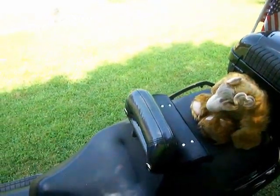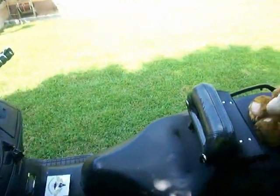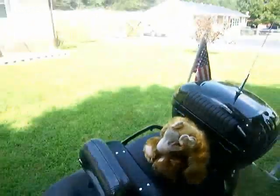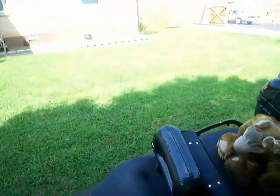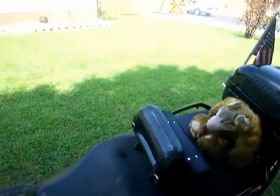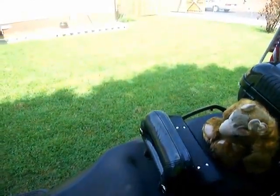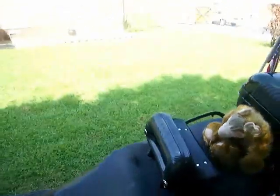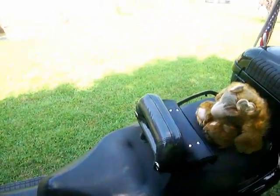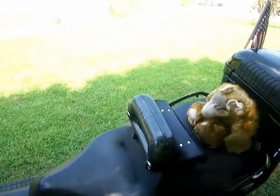I just wanted to show you my newest modification that I've done to the Bergman scooter. There was a gentleman on the forums that was making these backrests. I'm not sure if he's still making them or not. I went on the BergmanUSA.com website and found a tutorial on how to do these. But if the gentleman is still making these backrests and you want one, I suggest you get one from him because these are a little bit difficult to make.